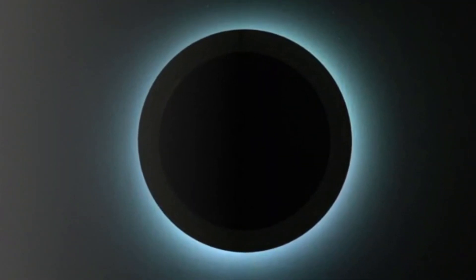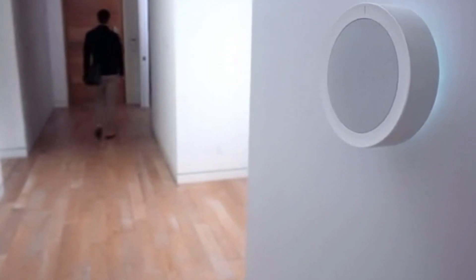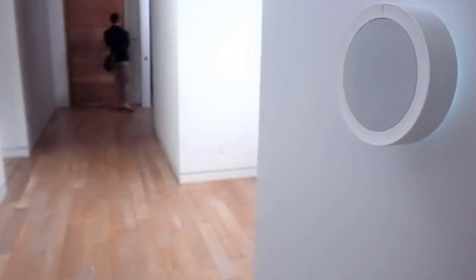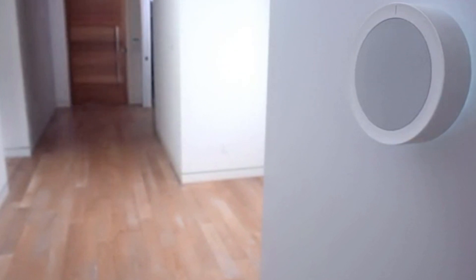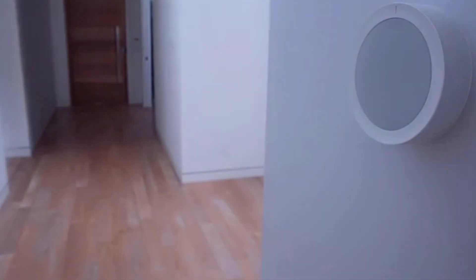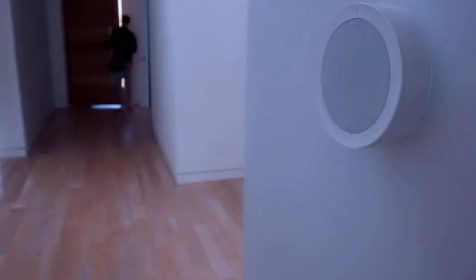The Hub also comes with accent lighting to create the right mood alongside any song. One of the cool features that makes this the ultimate smart speaker is the auto-play system. It senses when you leave the home and switches the music off, and as you arrive home again it seamlessly picks up where you left off.